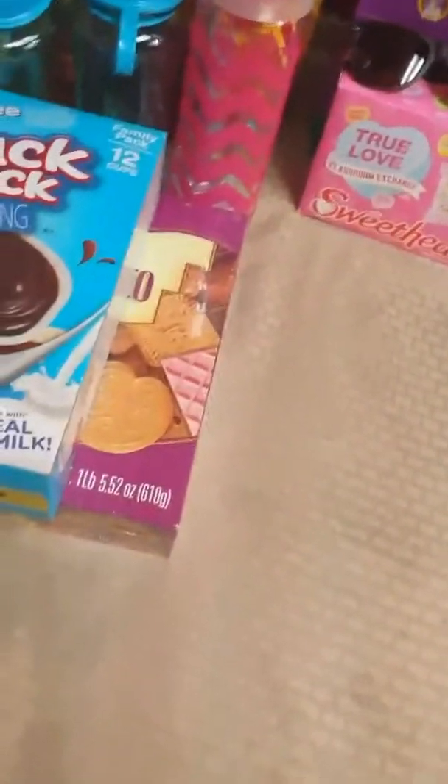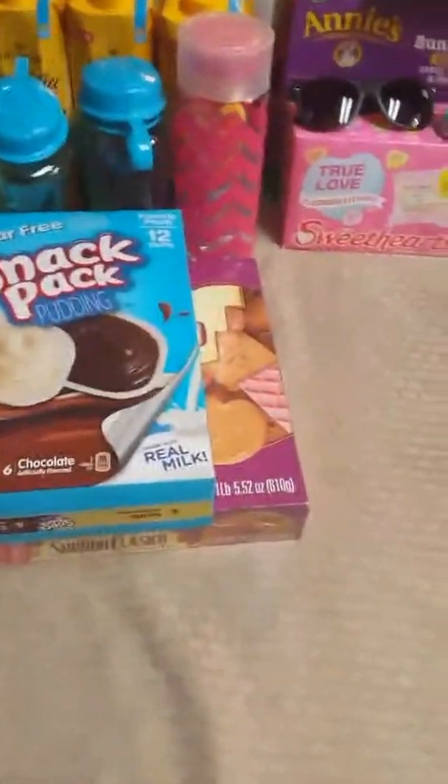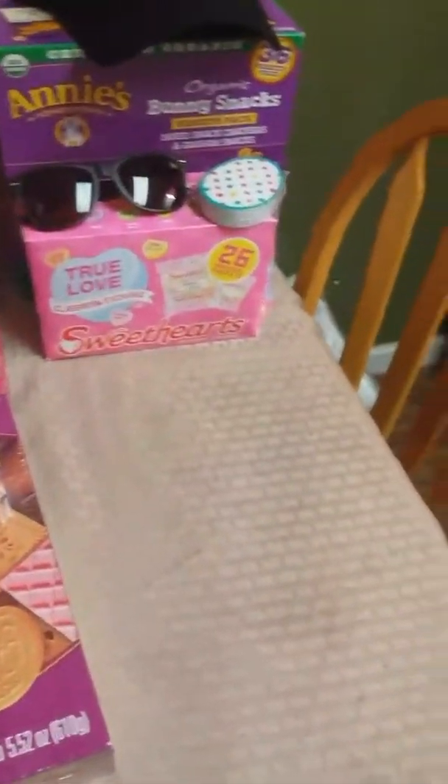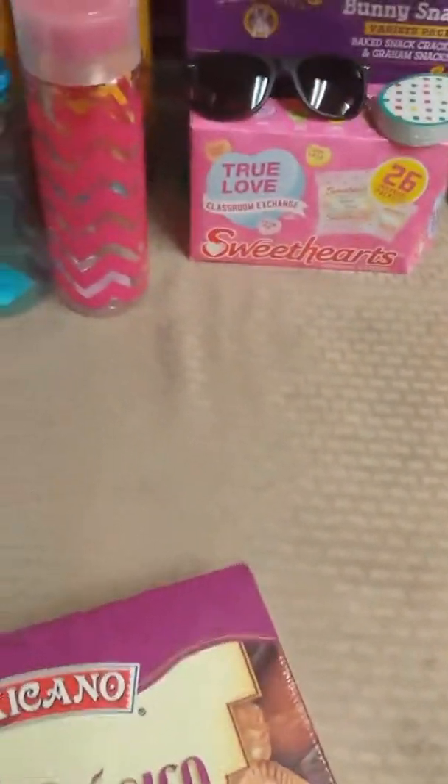That was the clothing I purchased for myself for Disneyland. I did purchase my kids a lot of clothes too, but I'm not going to show all of it. I bought them some shorts, a couple pairs of jeans — the little girls' jeans were on clearance for five dollars each — some t-shirts, and some shorts. I'm also going to be buying them some tennis shoes pretty soon.